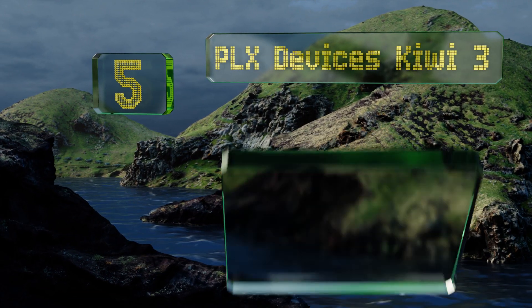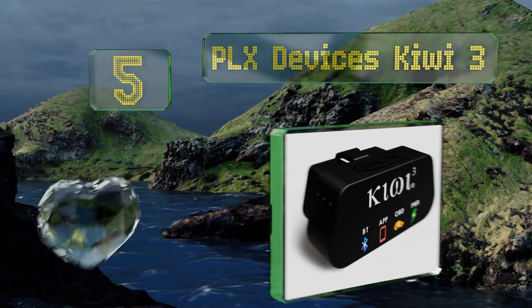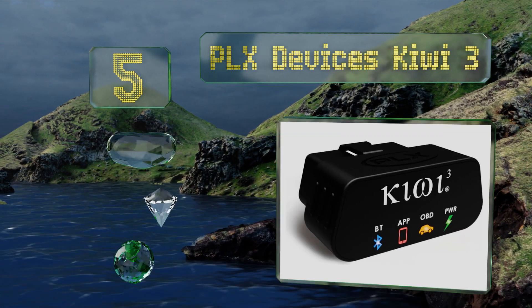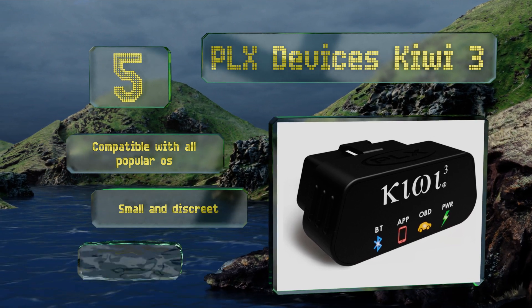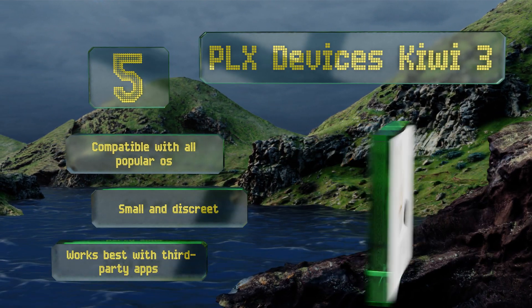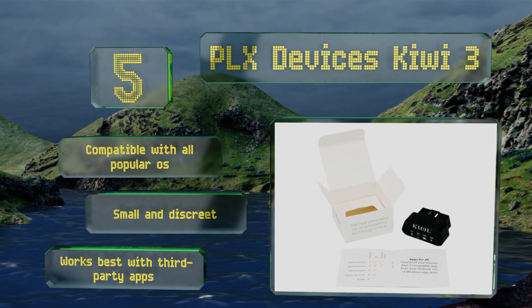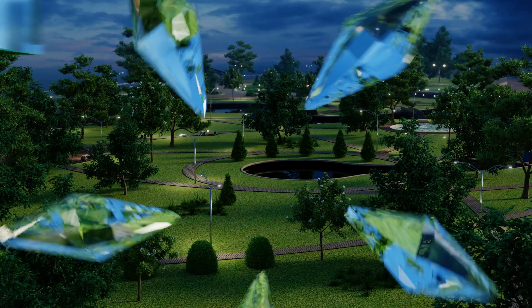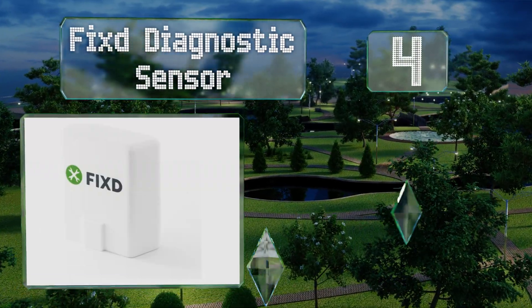Halfway up our list at number five, the PLX Devices Kiwi 3 may be costly, but for the price you'll get a lot of great features like on-unit status indicators, data logging, fuel efficiency reports, GPS mapping, and more. It's designed for ultra-low energy usage too. It's compatible with all popular operating systems, is small and discreet, and works best with third-party apps.